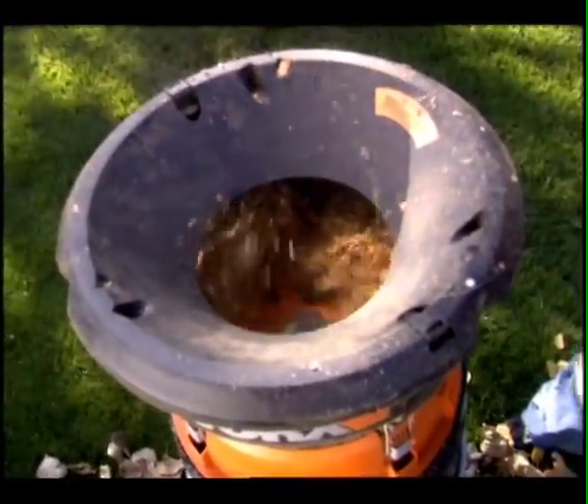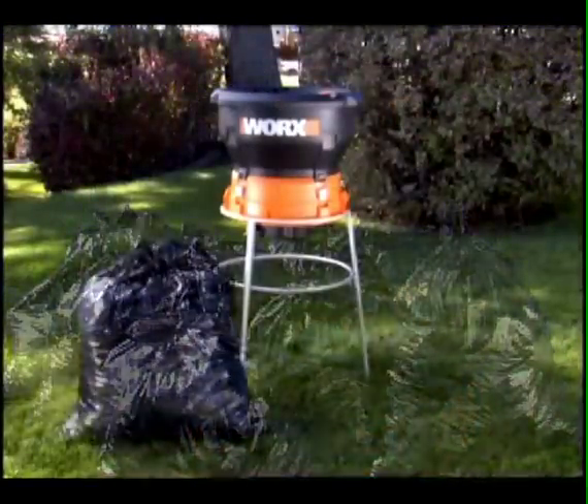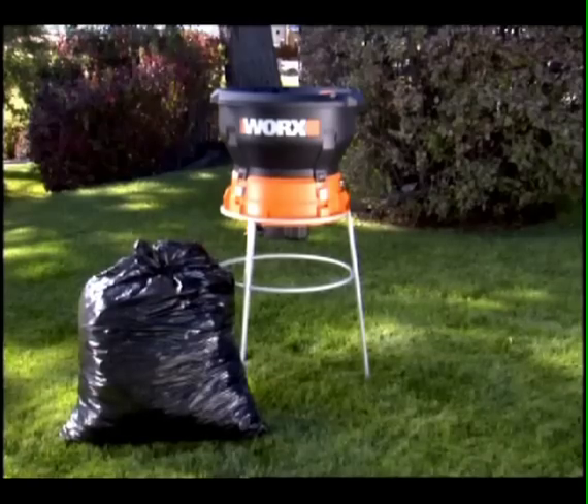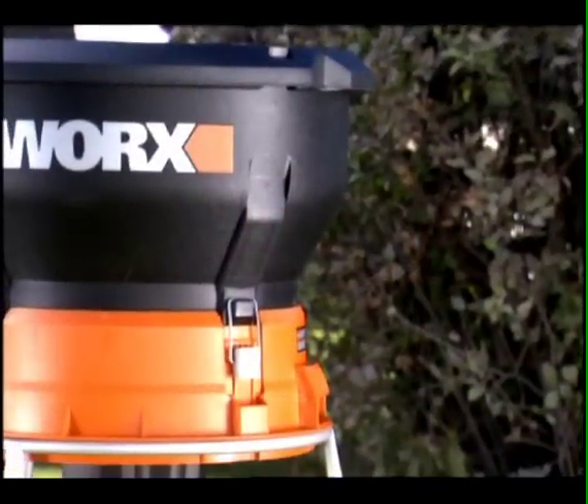Reducing a pile of leaves and twigs to 1/11th of its original size, which means instead of lugging 11 bags, now you only have to drag one bag to the curb. The Works Leaf Mulcher is the simple solution to a yard full of leaves.